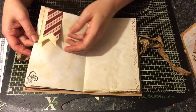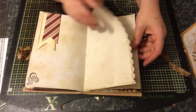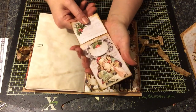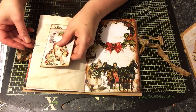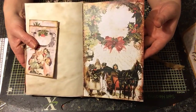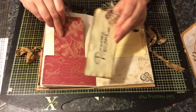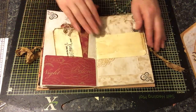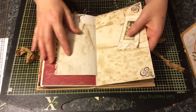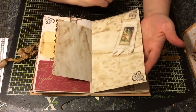Somewhere to journal, a banner tuck with some stamping, some edge punching. Another one of these pockets with a tag inside. At the bottom of this pocket there's really beautiful paper. Some tags, a doily, some more edge punch paper, and an altered paperclip. These have got little images of vintage Father Christmases on them, and some stamping.